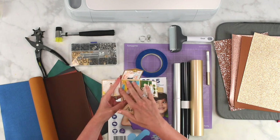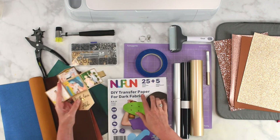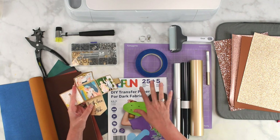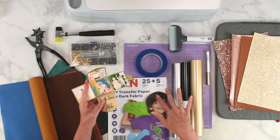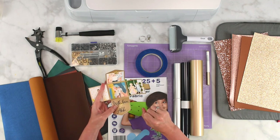To get pictures onto our photo leather keychain holder, you're also going to want DIY transfer paper for dark fabric, which we're going to print on our printer and have our Cricut machine cut out. I'm going to show you how to set that up in Cricut Design Space so you can use your own photos in just a few moments.